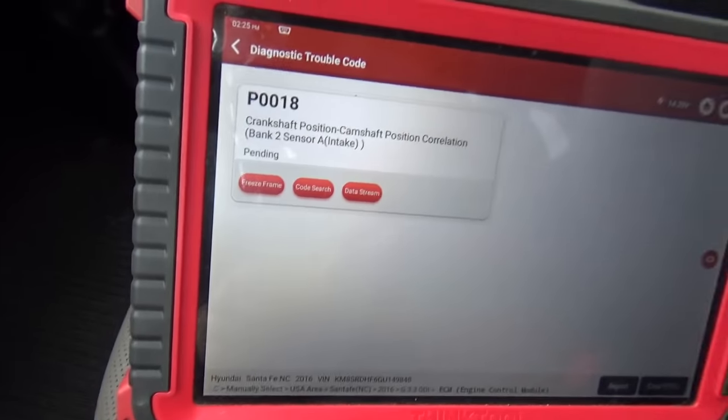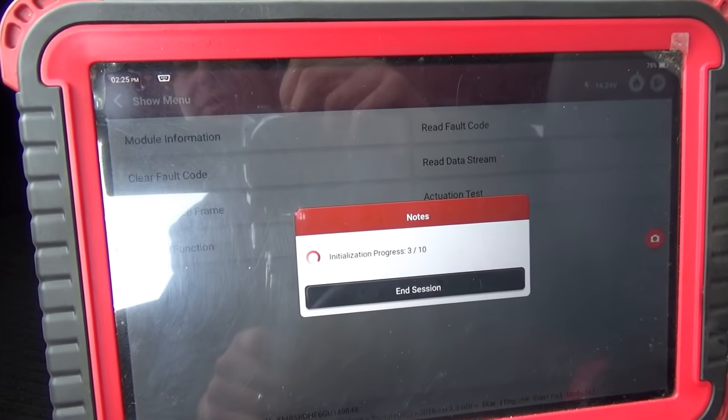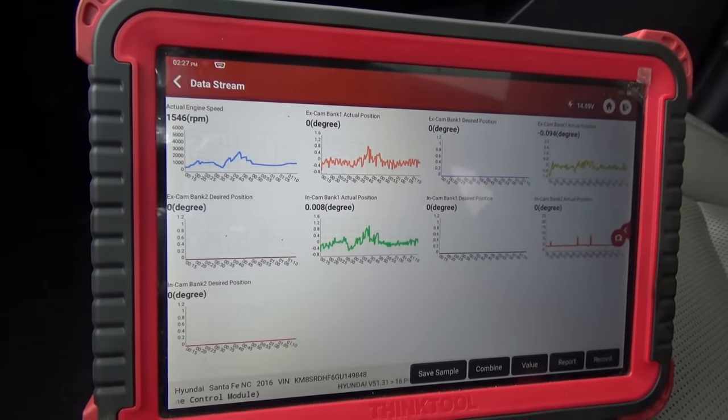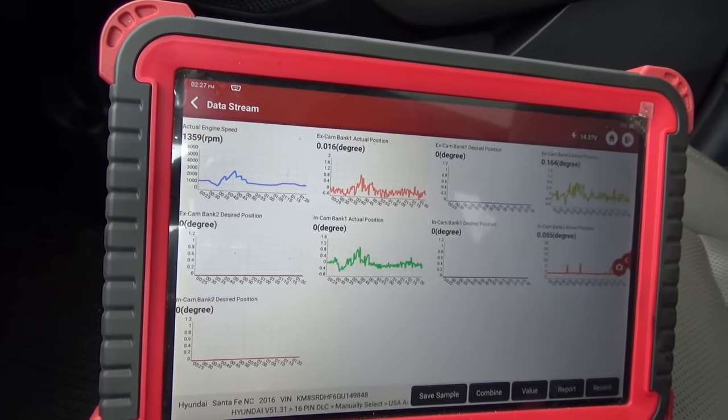Next step is looking at cam-crank correlation and seeing how far off that intake cam is on bank two. In the Hyundai OEM menu, the P0018 is pending. Looking at the data stream, we're in reduced power mode — the VVT system is disabled, so the desired is zero on all four cams, and actual is within a fraction of a degree. Now let's go back to the shop, hook up the oscilloscope, take cam-crank correlation waveforms, and see how far off this intake cam is on bank two — whether it's an actual number of teeth off. We'll have enough evidence to take that valve cover off and do a visual inspection on the cams.